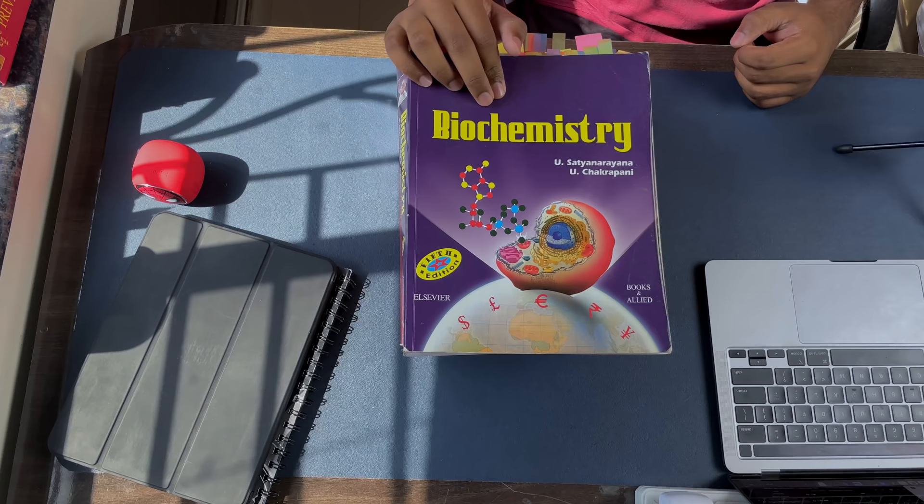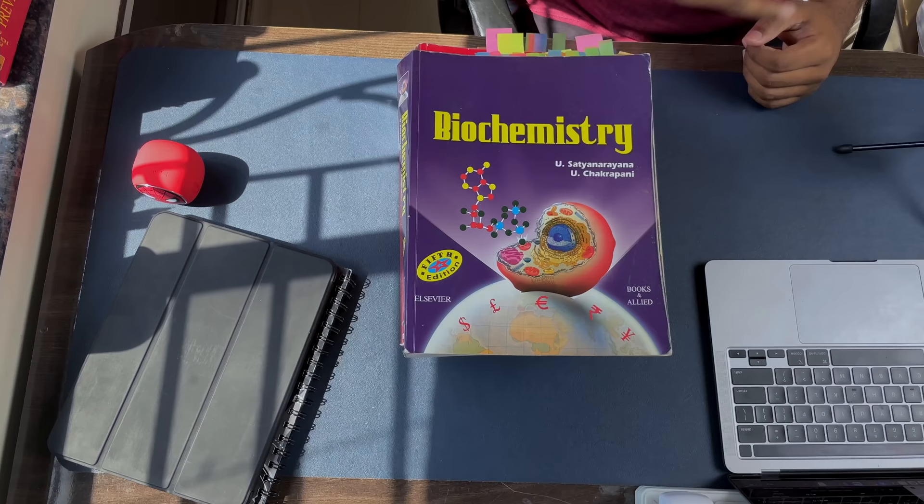Let's talk about the academics part. I've made an entire video explaining which books to buy in first year MBBS — it's one of the most popular videos on my channel, and you should watch that after this one. In short, these are the books you need. For biochemistry, the book is Satyanarayana. The other book you should buy with it is Rebecca James. Otherwise, you can skip both and buy Vasudevan — what I would recommend is Vasudevan for every single first year student.